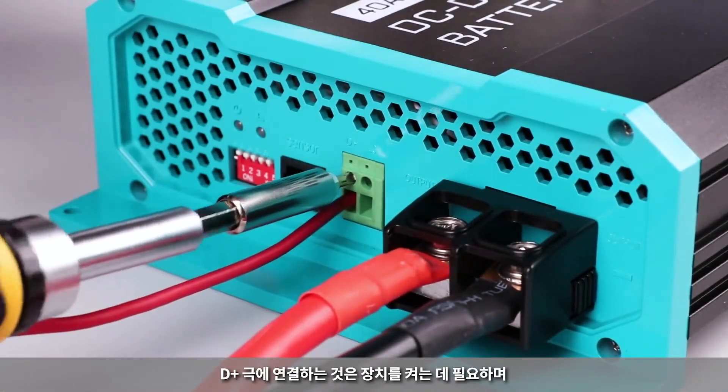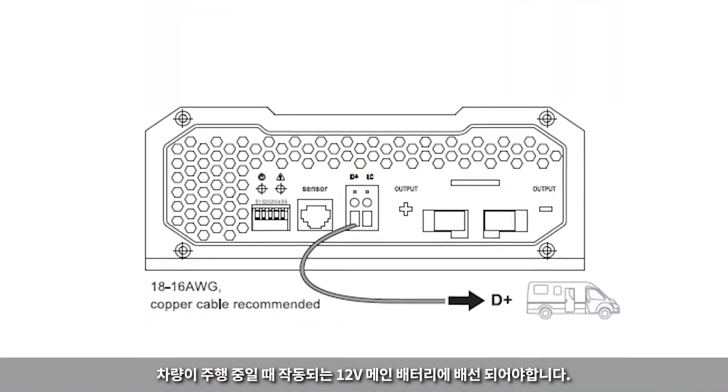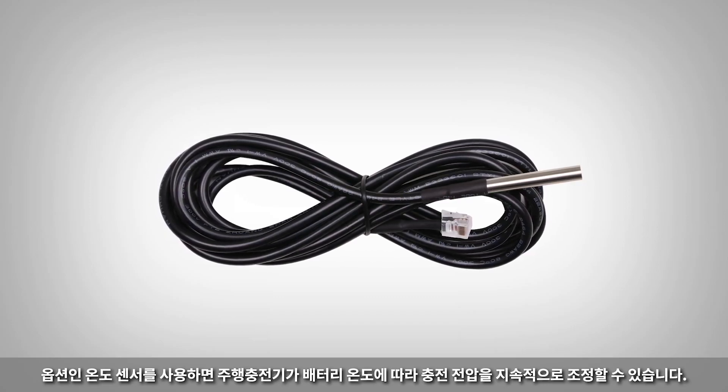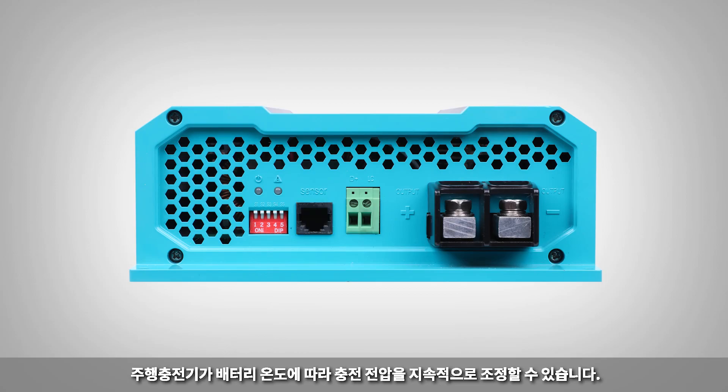We will be using a 16-gauge wire for the D-plus signal cable. The D-plus signal input is necessary for turning on the unit and should be wired to a 12-volt source that is activated when the vehicle is running. The optional temperature sensor allows the charger to continuously adjust the charging voltage based on the battery temperature.